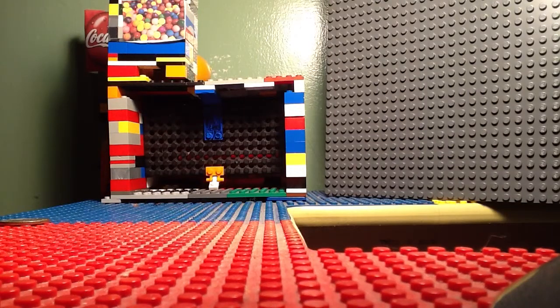Hello YouTube viewers. I'm going to show you my Coca-Cola and gum dispenser.